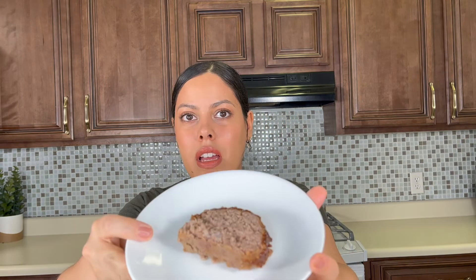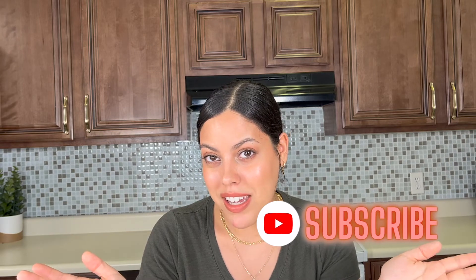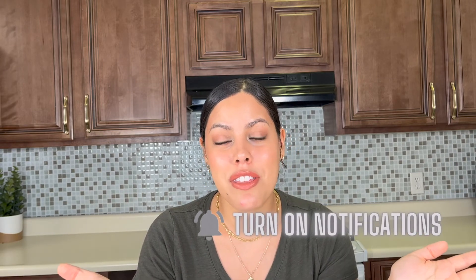The meatloaf is done. This is how it looks — this is just half of it, as I divided it into two separate loaves. I'm going to cut into it and show you how it looks inside and taste it for you. I cooked it for about an hour and 20 minutes. I would serve this with mashed potatoes and broccoli, or mashed potatoes and green beans, something like that. It's also good with mac and cheese. Perfectly seasoned — it's really good, really simple and easy to make. Thank you so much for watching. I hope you will try this recipe. If you enjoyed this video, give it a thumbs up and subscribe to keep watching more videos like this. Have a great day.